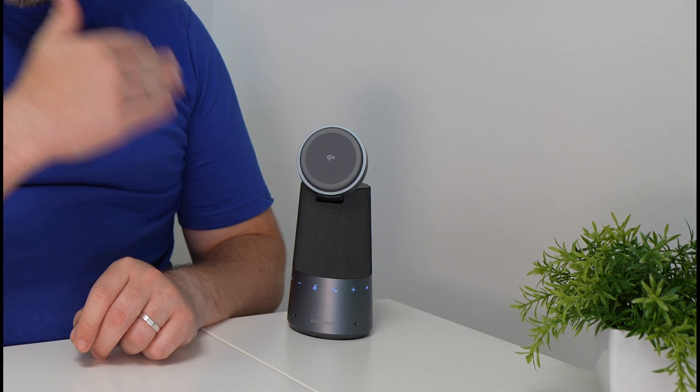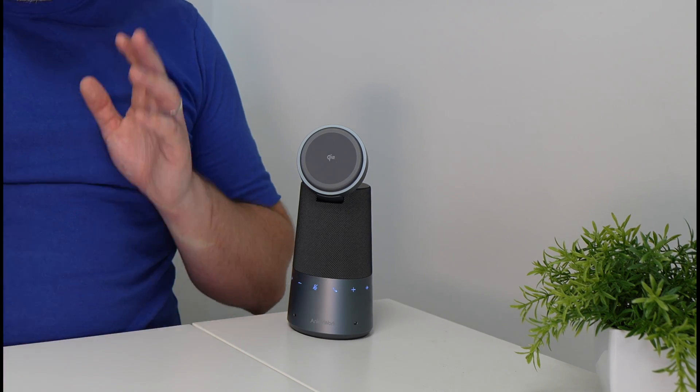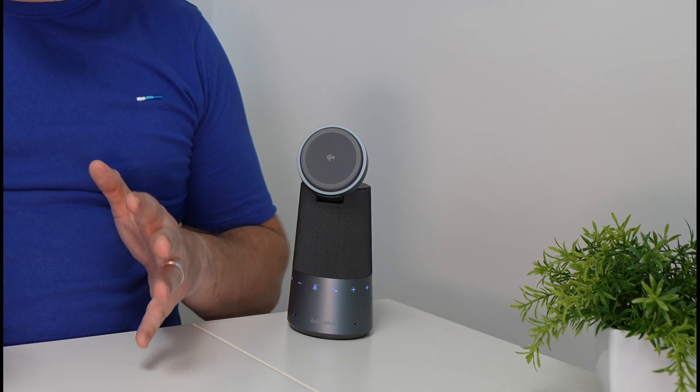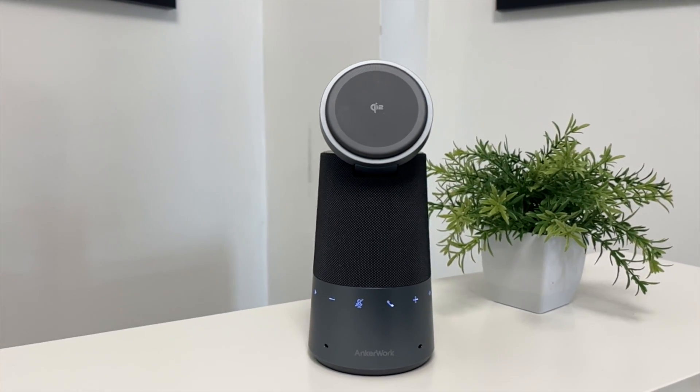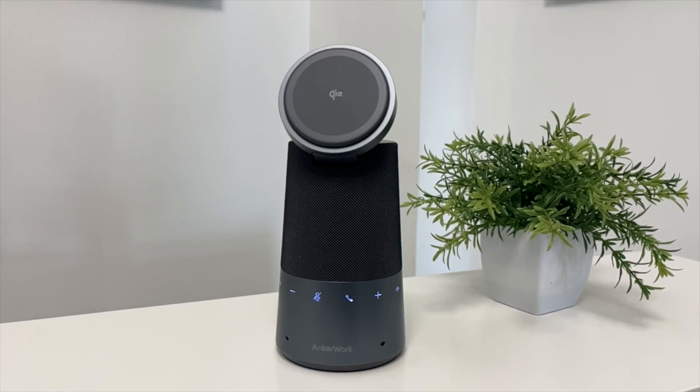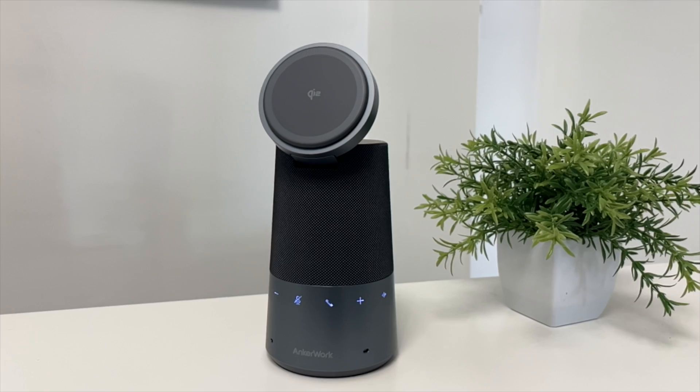This here is the brand new Anchorwork S600, and I would argue it is the first AI accessory for an iPhone out there right now. Just look at the design of this — it is really awesome. It actually looks like the actual fruit company have made it themselves, even though it's made by Anchorwork. It's really sleek and I absolutely love the design.